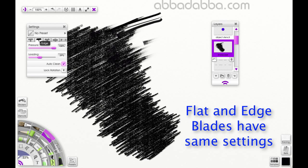Next, we have Auto Clean. This is only going to work if your loading is set higher than zero. Your blade will be automatically cleaned between strokes, so if you lift it up off the tablet, then when you place it back down, it's going to be completely clean. Next, we have Lock Rotation. If this is turned on, then the angle of the knife will not change as you stroke. The slider will allow you to define the angle of the knife while you're drawing. If it's turned off, it will rotate to follow the direction of your stroke.